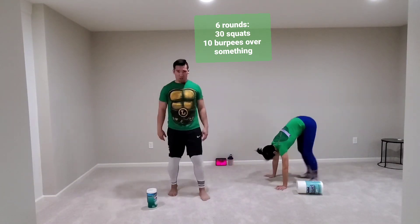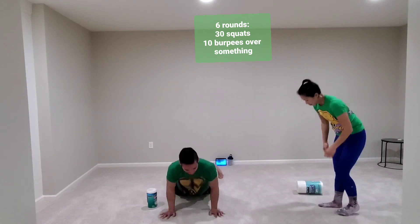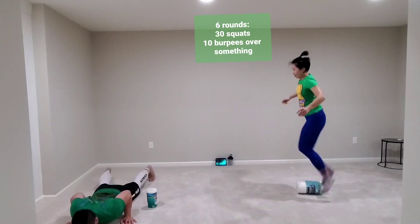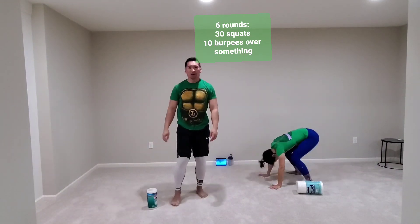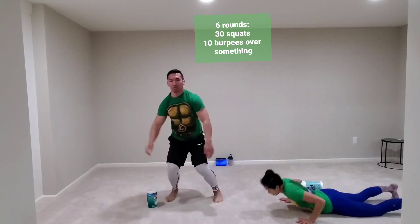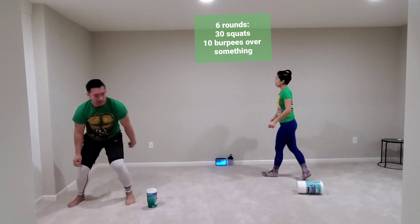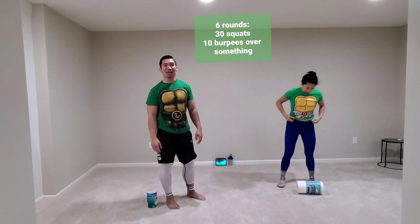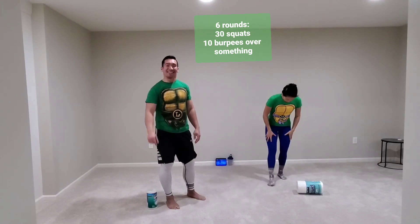As you get tired, slow down, breathe. Once you're done with your 10, take a little break if you need to, otherwise keep going. You're going to start all over and start at 30 squats again. From here, you can do as many more rounds as you want. I'm going to speed up the video from here, so have a good workout.